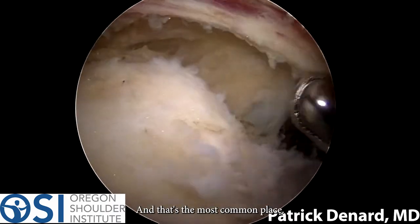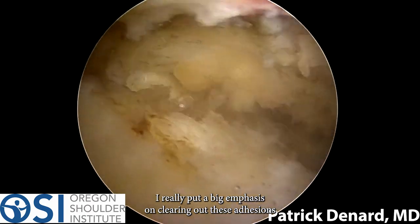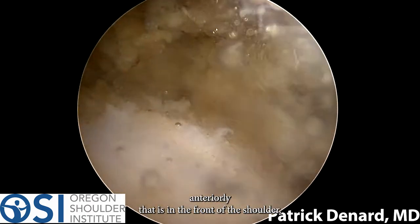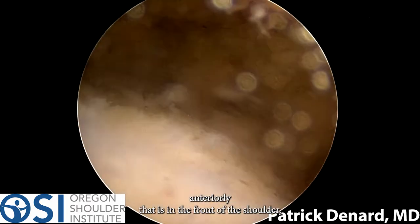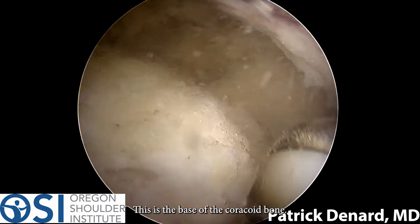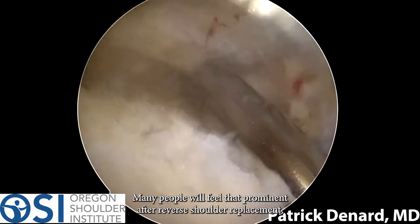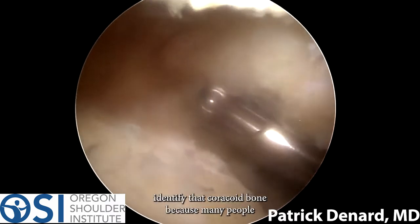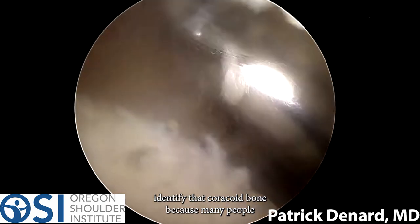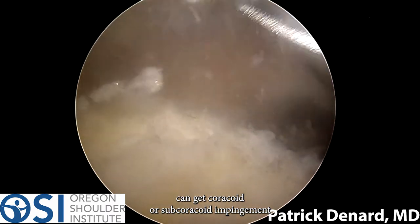The adhesions are particularly prominent in the front of the shoulder, which is the most common place they form. I put a big emphasis on clearing out these adhesions anteriorly. Now here I'm down to the bone — this is the base of the coracoid bone, that pointy bone right in the front of the shoulder. Many people will feel that bone prominently after reverse shoulder replacement, and many can get coracoid or subcoracoid impingement.